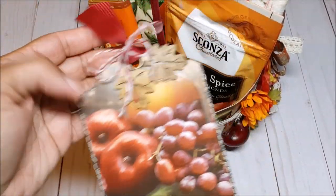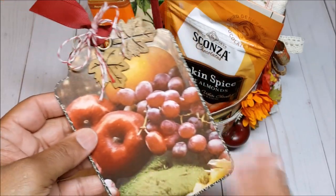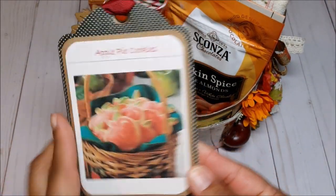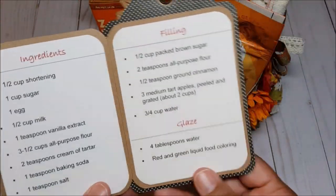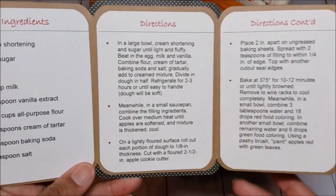I have another recipe card here and I love this paper — again you've got the apples and the grapes. This is perfect for Thanksgiving. On the back this is a trifold — this is a recipe for apple cookies. On the inside you've got the ingredients, the filling, and the glaze. And this opens one more time to show the directions.